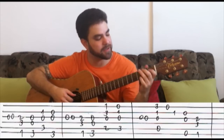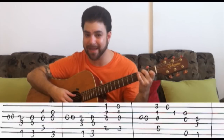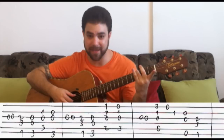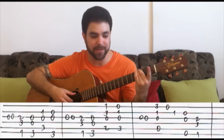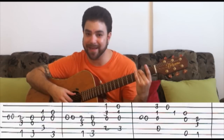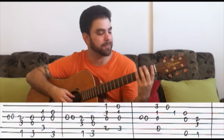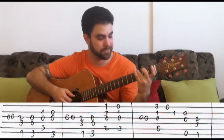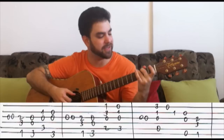And then you put on the C chord and you play strings 2, 3, and 5. And then you put that G chord again, just using one finger for the bass note, and then you play strings 2, 3, and 6. So you get this line: F, G, C, G.